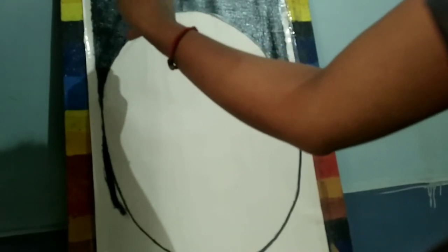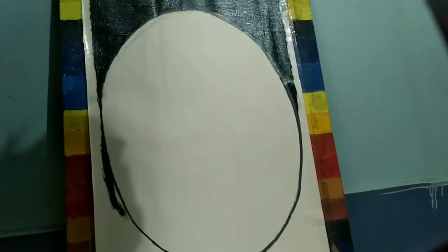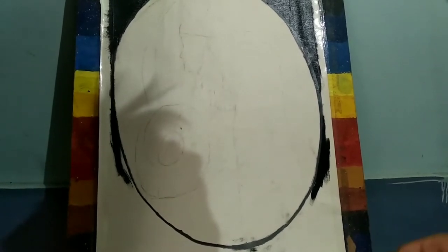In this painting, I am using oil color. Oil color takes a lot of time. I color the border with black color.